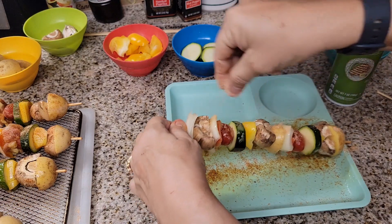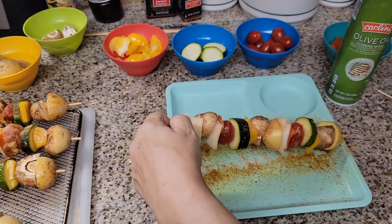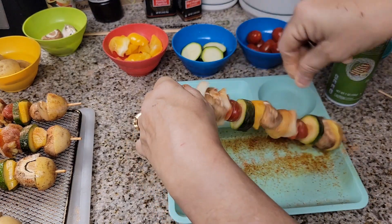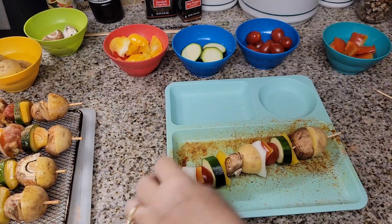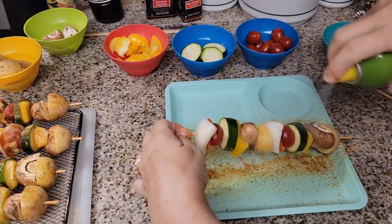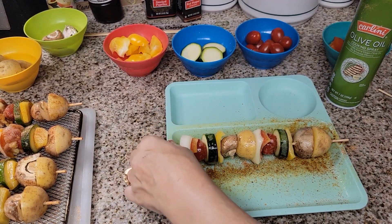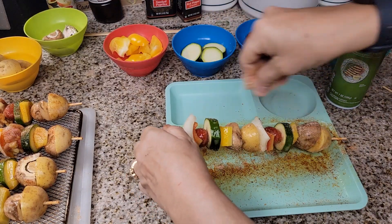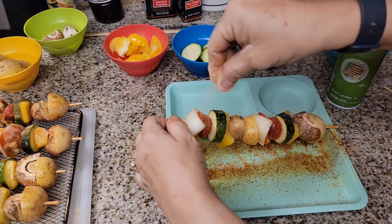Really, the longest thing it takes is cutting the vegetables. If you guys try this, I want to know! The word of the day today is going to be Bengal Barbecue — because that's what we're calling this: Disneyland's Bengal Barbecue.